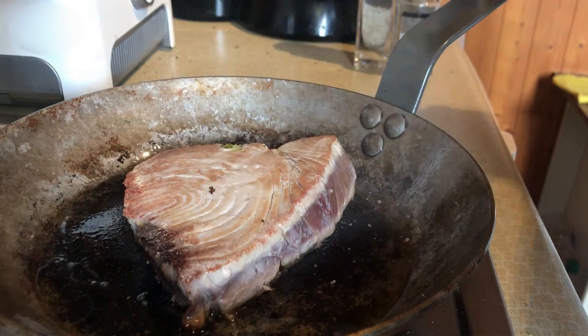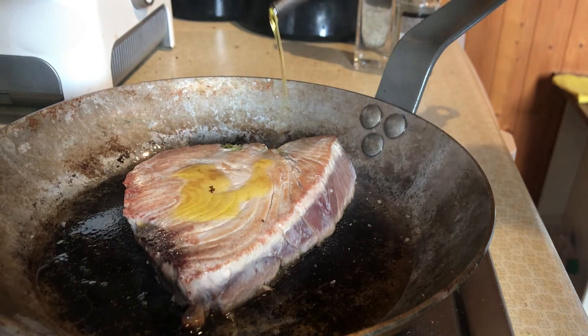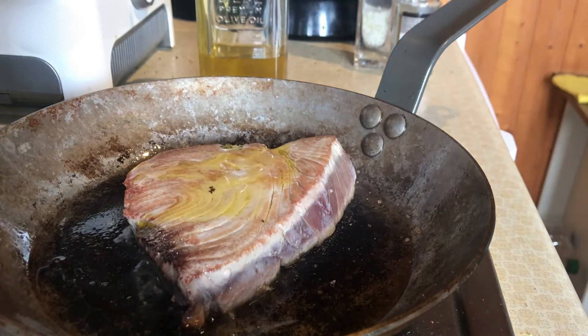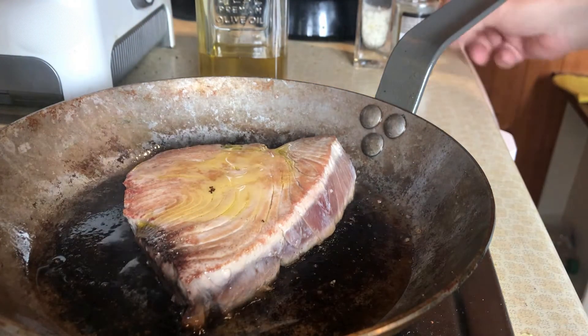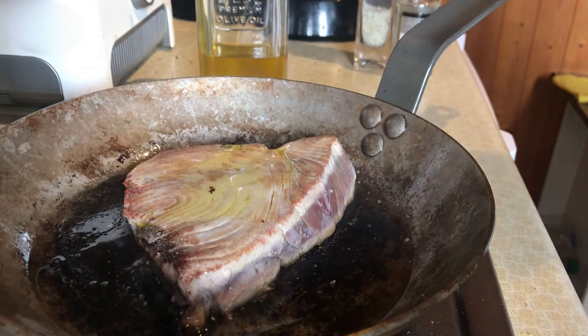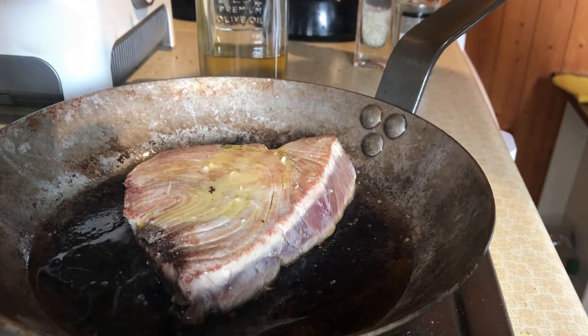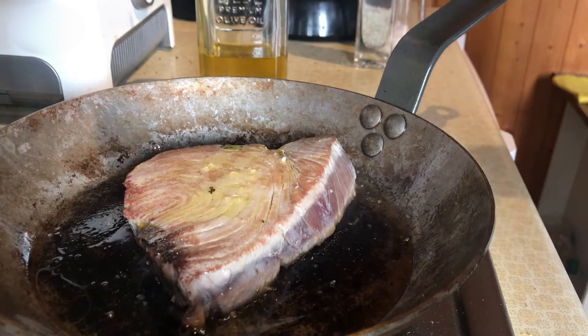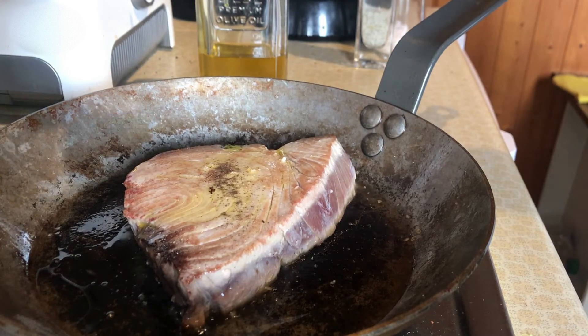I'm gonna turn it again, do the same with the other side — put some olive oil again, a little bit of salt not too much, and a little bit of pepper.